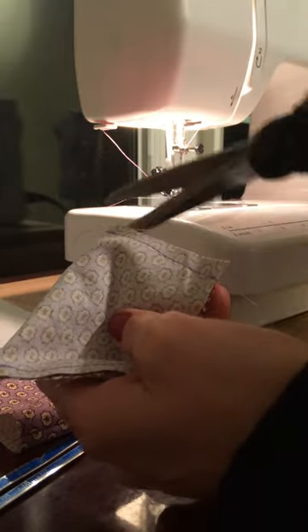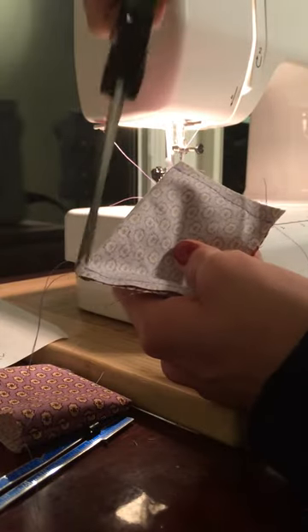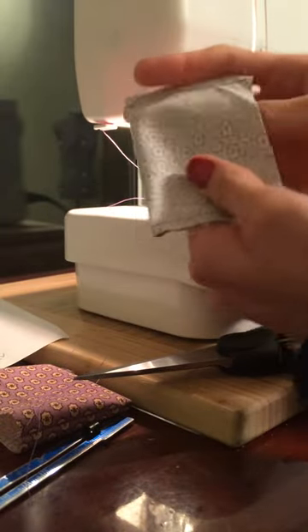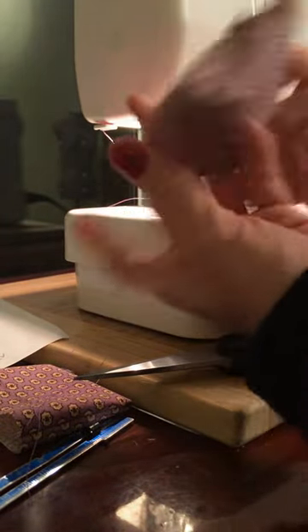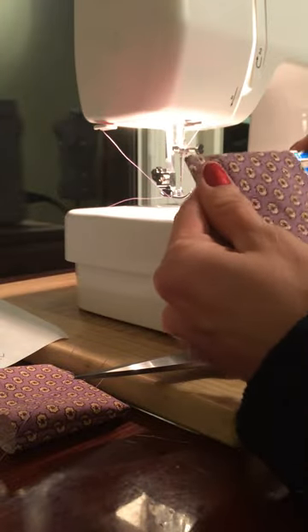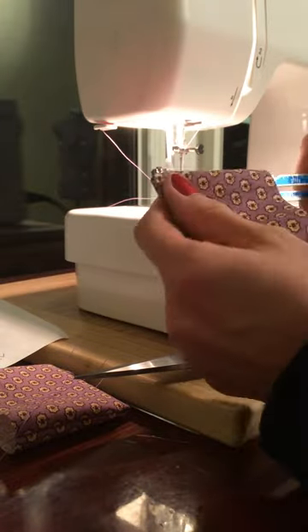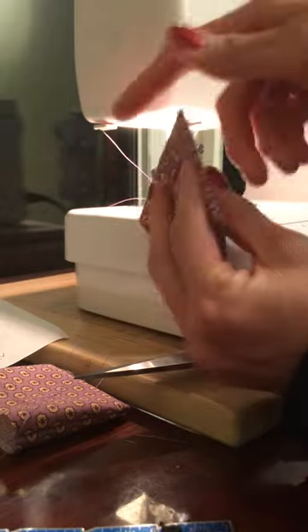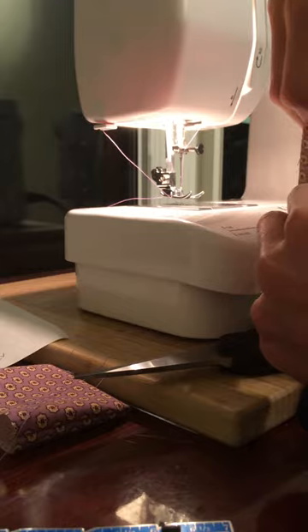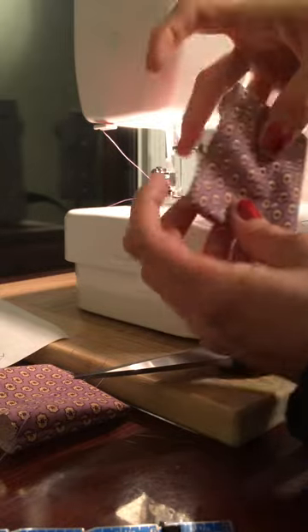Trim your threads and turn it right side out. Now, press well.